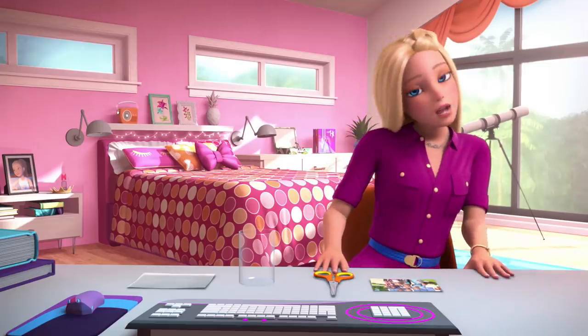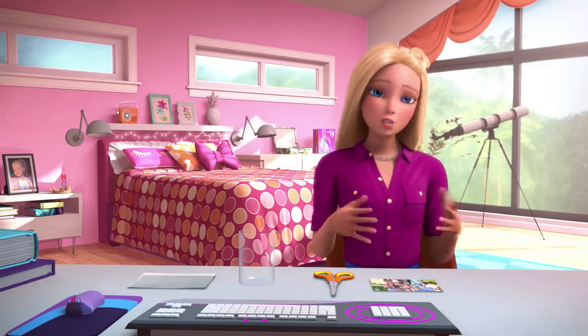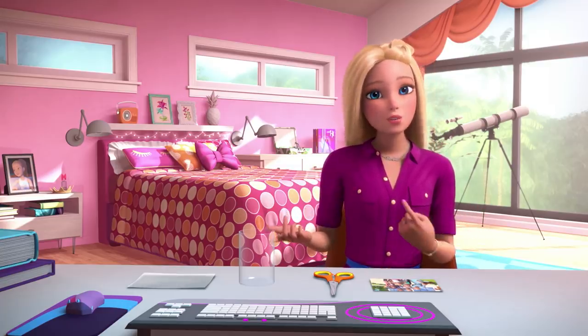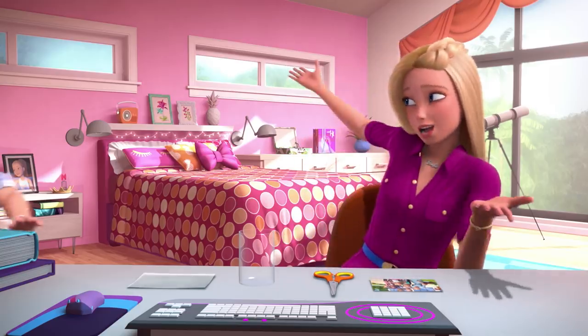Hey everyone! It's that time of year — my holiday gift DIY. And for this one, which is very special to me, I'm bringing in someone else who I don't think you've met on the vlog: my mom!